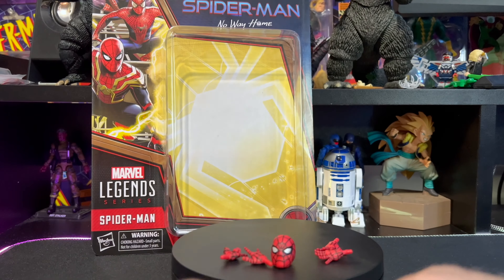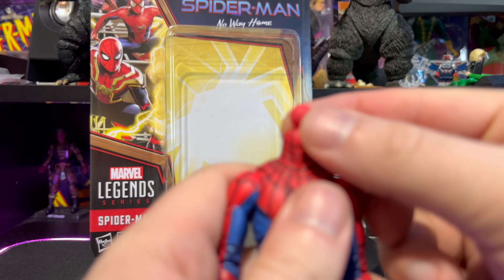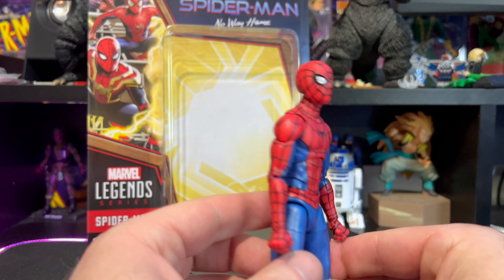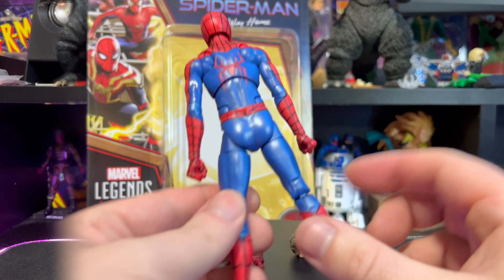Let's switch to the masked head sculpt — oh, look at that! Here he is with the masked head sculpt on. Looks fantastic — looks even better. If it didn't look good enough before, it definitely looks fantastic now.